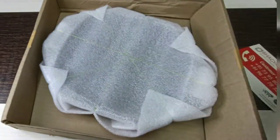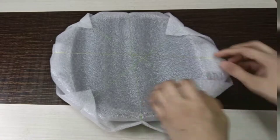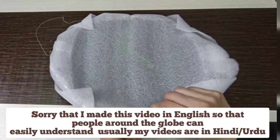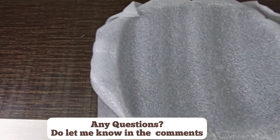There are some recipes or a user manual inside. I'll keep the box aside. I'm making this video in English today so it can reach people around the world. If you have any questions or queries, you can comment and I will definitely reply, inshallah.